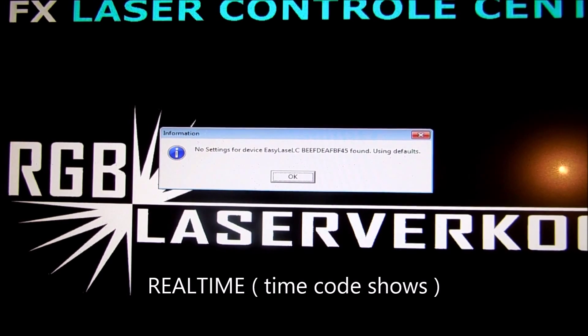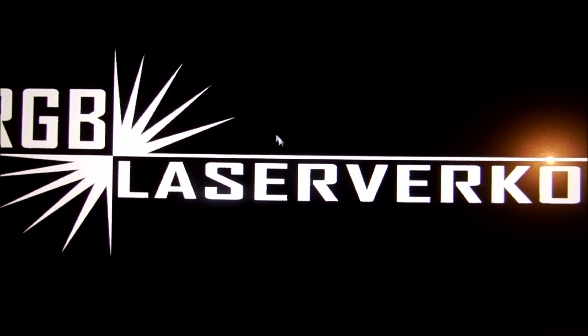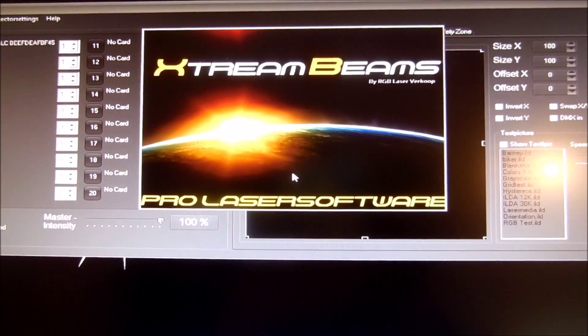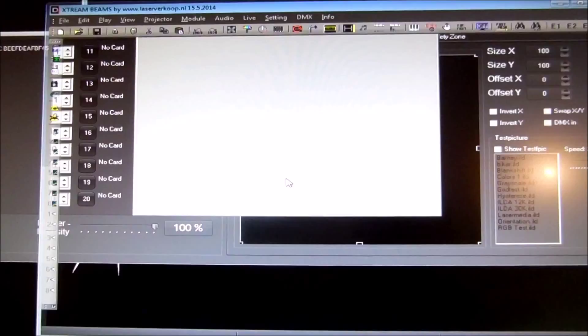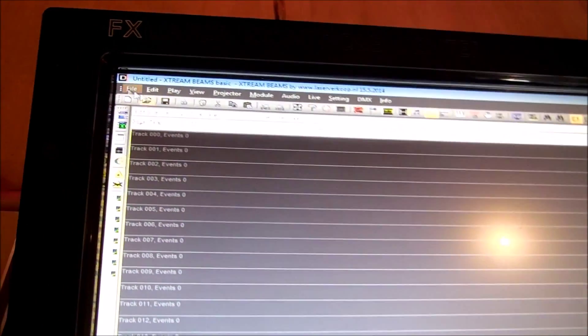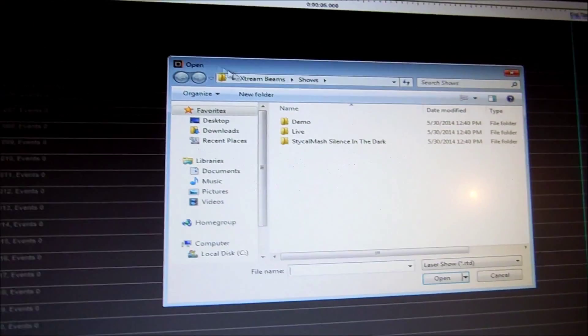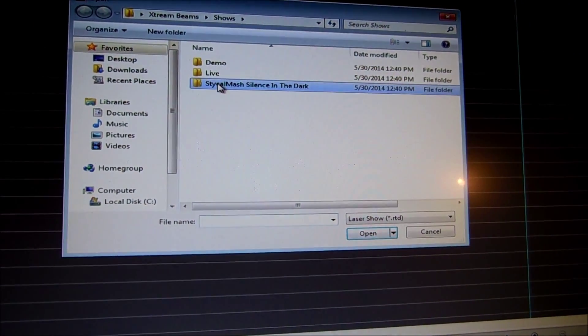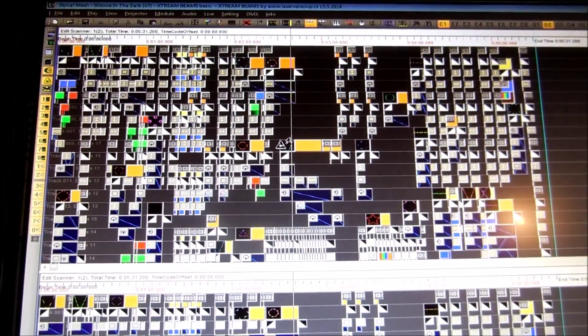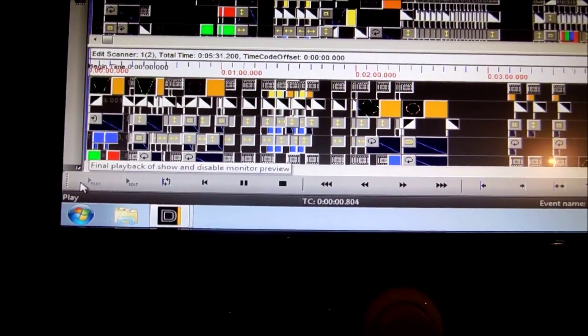When you start up real-time, the first time you get this message, just click OK. Then the software starts. To open a show, go to File, open show, click on a show you would like to open, double click. The show opens. Then press play, and the show plays.